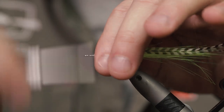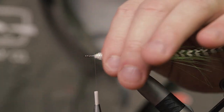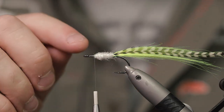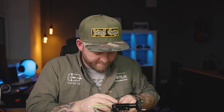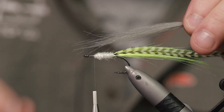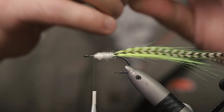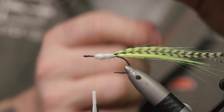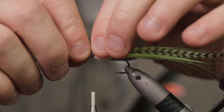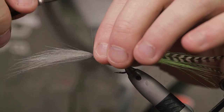Just stop right around this point and make sure the shank is covered with tying thread so your materials don't spin on you. Then take the gray craft fur and measure it out — you don't want it to be longer than the chartreuse craft fur. Tie this in on the top half of the hook.